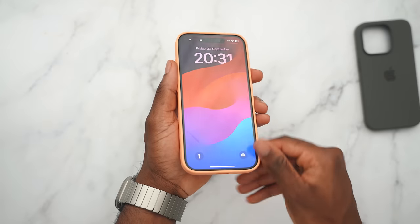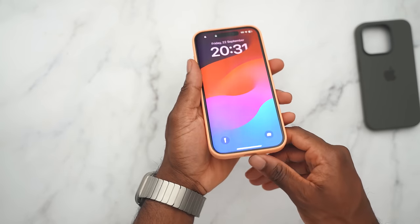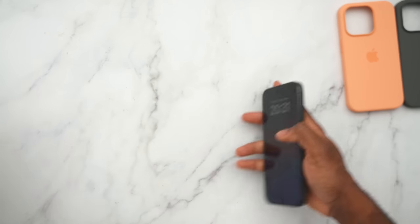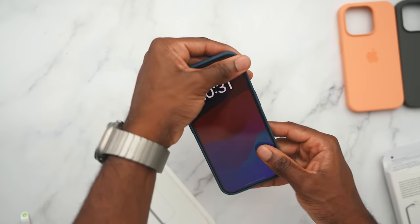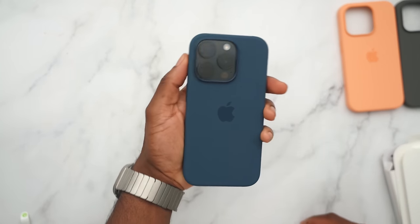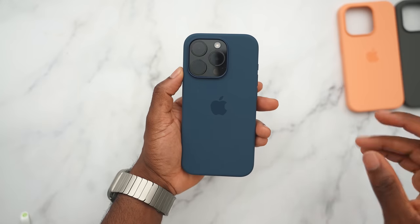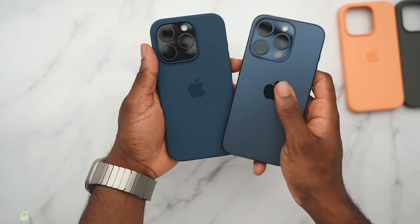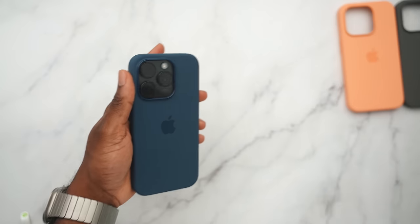The orange case — here's how the front looks. You can see it around the frame or border of the phone as Apple calls it. It's easy to take these cases off too. The Pacific blue case is going to look awesome. Seeing how it looks on the black and voila — if you didn't get the blue iPhone and always wanted one, holding it side by side it's almost one to one. Not exact, but it could get the same effect. It feels really good in the hands.